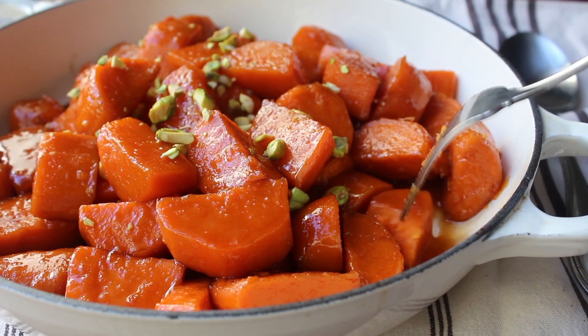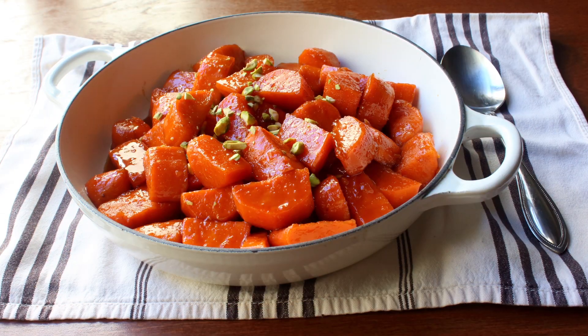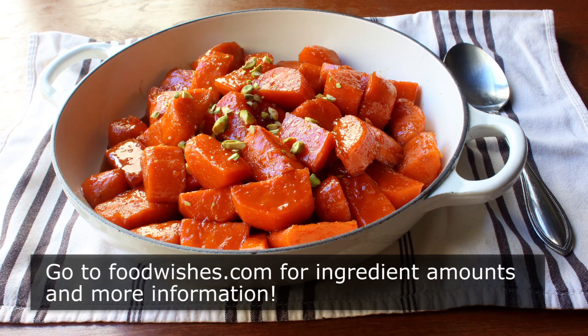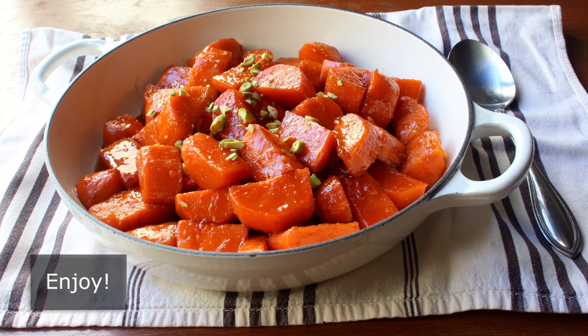That's it — candied yams. Once a year, we are allowed to eat root vegetables in candied form, and this is that time of year. I really do hope you give these a try soon. Head over to foodwishes.com for all the ingredient amounts and more info as usual. And as always, enjoy.